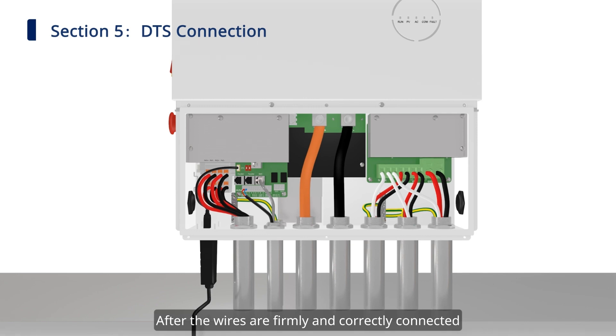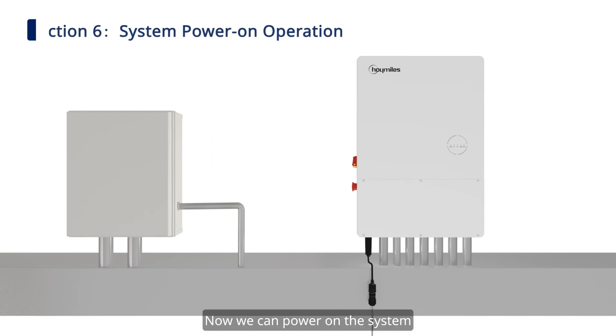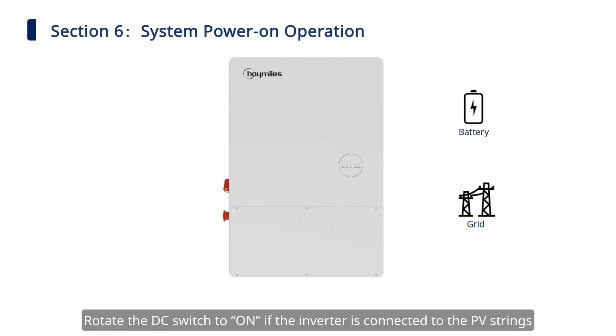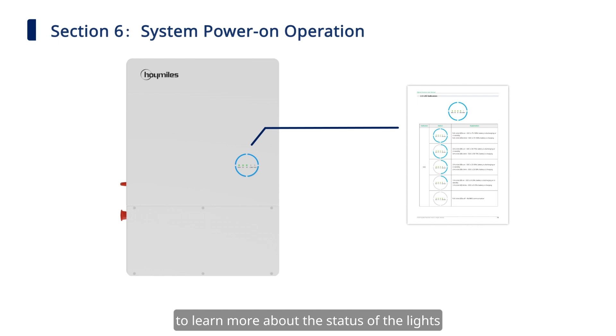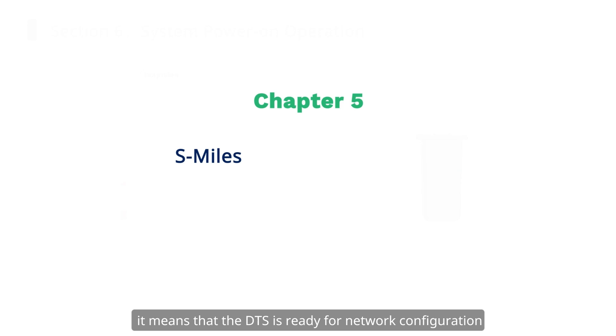After the wires are firmly and correctly connected, install the wiring box cover with the T20 screwdriver. Now, we can power on the system. Turn on the switches in order: the battery power switch, and the switch between the inverter and the grid. Rotate the DC switch to on if the inverter is connected to the PV strings. Wait for the four green indicators and the surrounding blue circles to light on. Please note that the length of the surrounding blue lights indicates the amount of energy stored in the battery. You can refer to the user manual to learn more about the status of the lights. Once the first communication indicator light of the DTS is on, it means that the DTS is ready for network configuration.